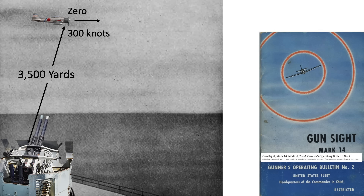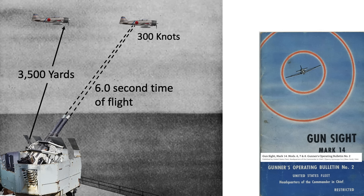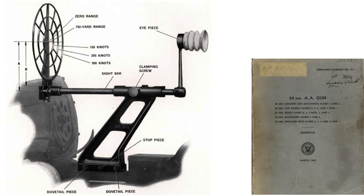Let's calculate the actual lead angle needed to strike a plane traveling at 300 knots at a 90-degree approach angle at a range of 3,500 yards from a 40mm Bofors twin gun mount. The ballistic trajectory page from a 1945 War Department document shows the projectile's time of flight to 3,500 yards is 6 seconds. The Zero traveling at 300 knots — 506 feet per second — will have traversed 3,036 feet during that 6-second flight. The gunner will need to lead the Zero by around 16 degrees projected along the plane's direction of flight.